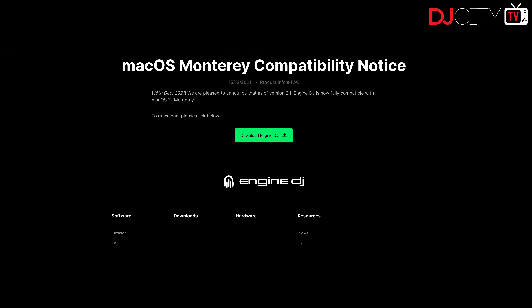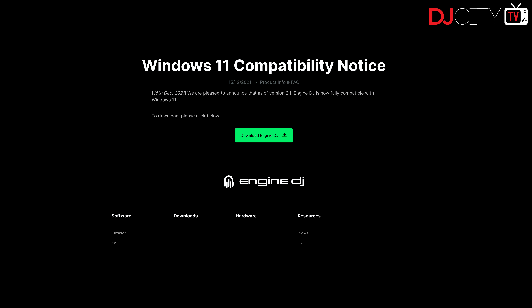Now with 2.1 there are a couple of big things. Firstly, there is now support for macOS 12 Monterey, and there is also support for Windows 11. My thing is I always recommend: don't update your operating system unless you really have to. There's really no reason why you would need to update to either of those operating systems on your DJ hardware, but the option is there. And of course some people are buying new laptops which come with those operating systems pre-installed, so it's great that the option is there.